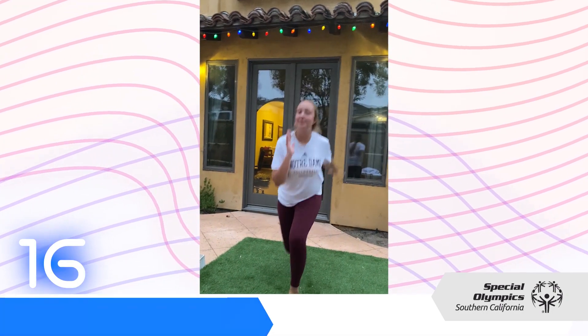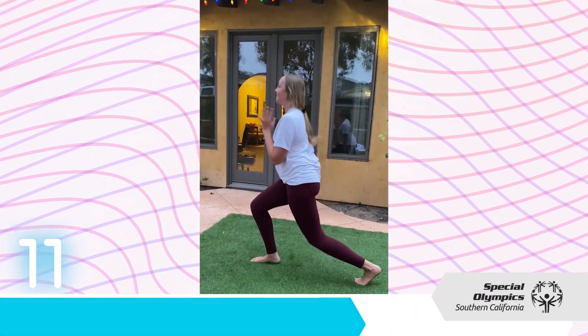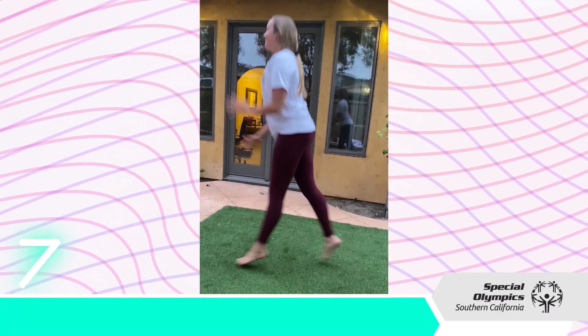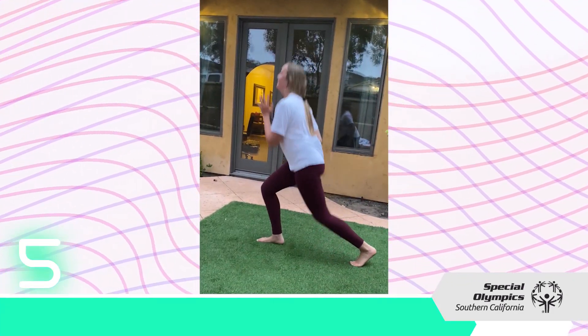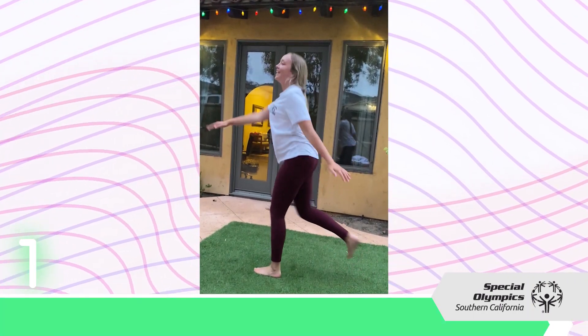Timer — 15 seconds, halfway there. 10 seconds. You got it, guys — push through it. If it burns, you know you're doing it right. But if it hurts too much, you can always take a breather. And we're done. Good job, guys.